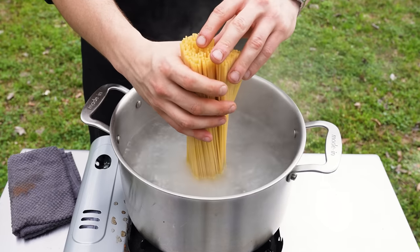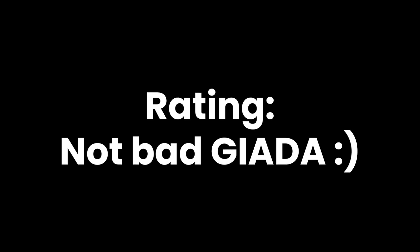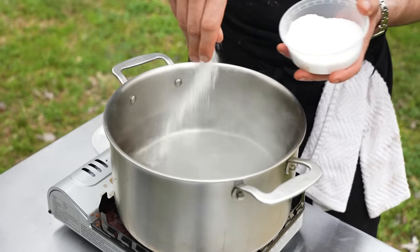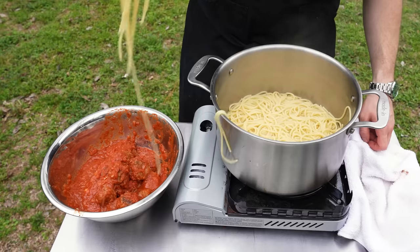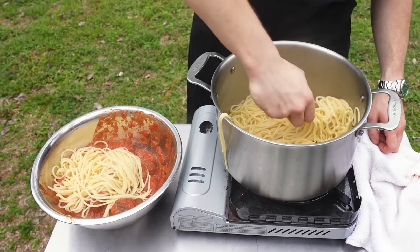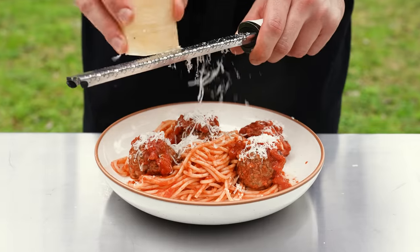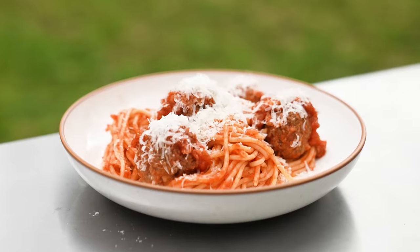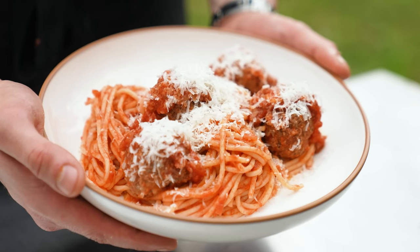While that's simmering, boil one pound of spaghetti according to your package directions. Make sure to salt your pasta water as salty as the sea. Drain your pasta water. Then combine your sauce and spaghetti. Toss together until combined, serve on plates with some fresh Parmigiano-Reggiano grated on top, maybe a healthy glug of olive oil, and let's see if those meatballs are any good being hand chopped.